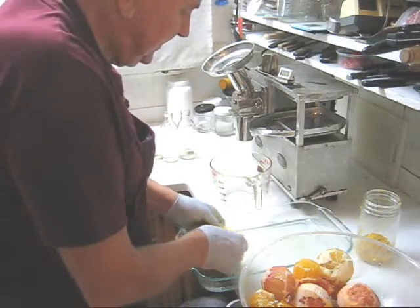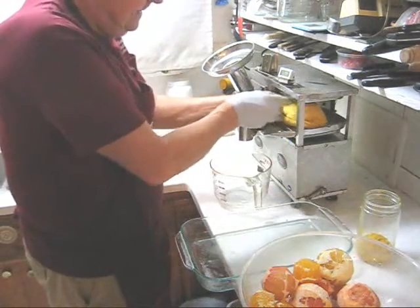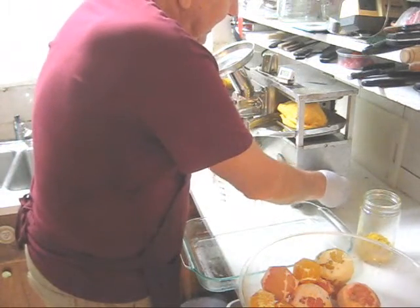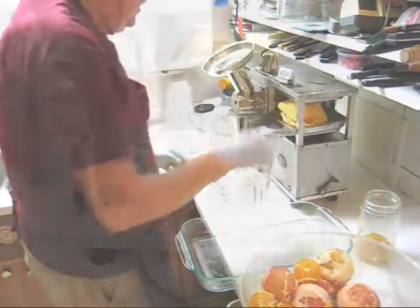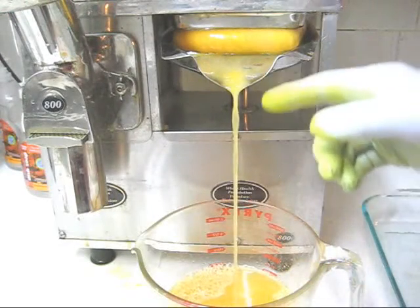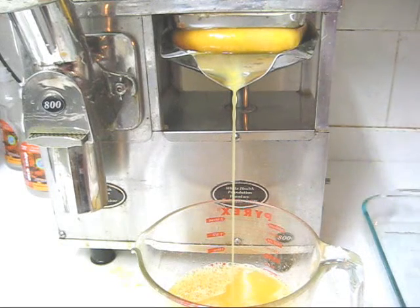I'm doing one cloth at a time when I do citrus, mostly because it's too thick — I couldn't get two cloths full of citrus in there. All the way back, back it off a little bit, turn it on. You'll notice a nice rich yellow color — that's the turmeric, and the ginger's in there as well.